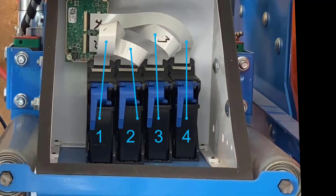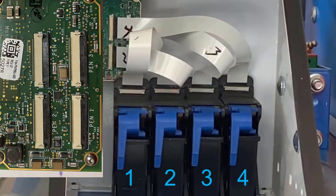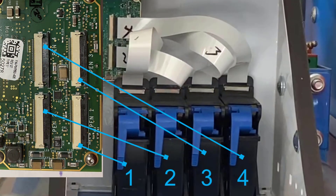It is imperative that the correct pen stalls are connected to the corresponding slots on the controller. If one of your printers is not printing the configured graphics in the right area, it is a good idea to check that the pen stalls are connected to the correct slot on the controller.